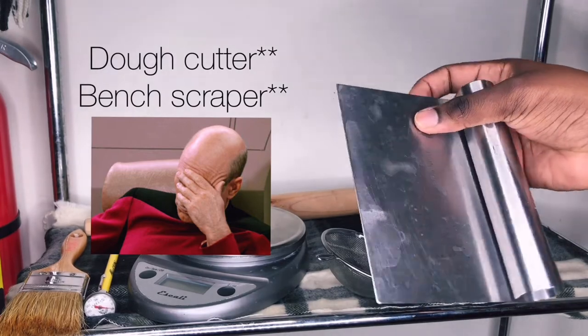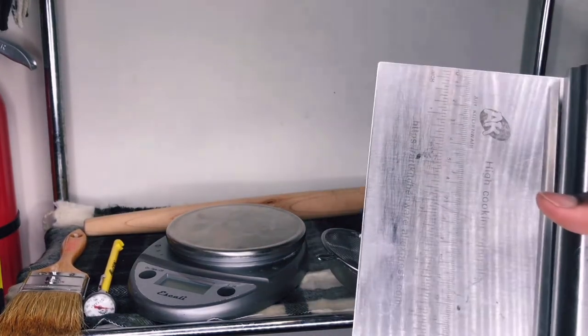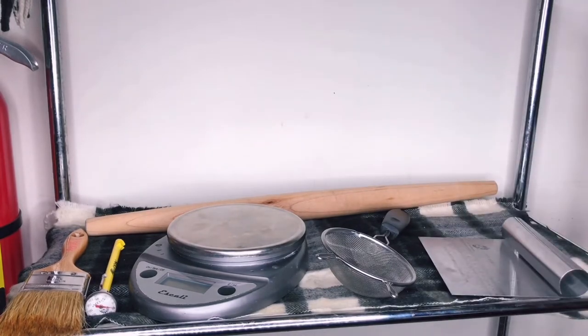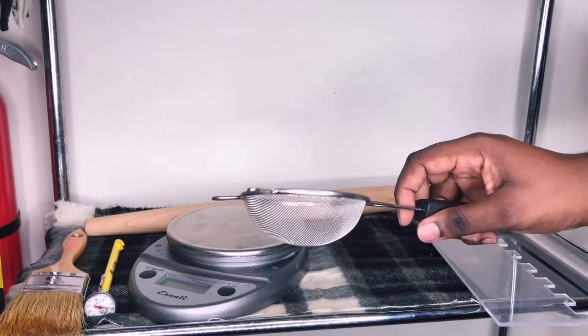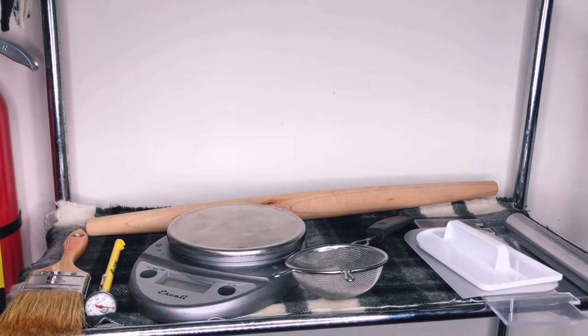I have a metal dough scraper — bench cutter, whatever you call it. I use it for cutting dough, and also when I'm making fondant to scrape the fondant off the counter. Added to those, I have a small sifter. I use this for dusting powdered sugar, cornstarch, or flour on the counter.